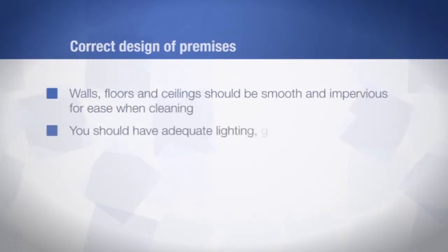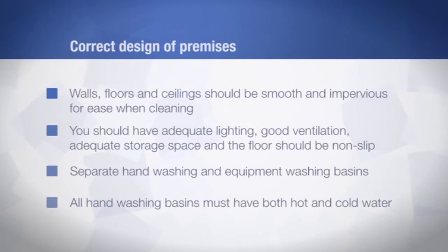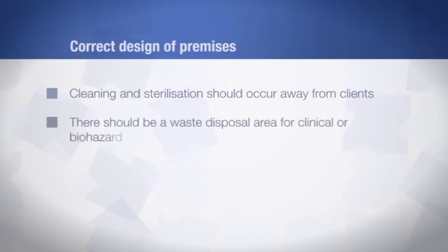You should have adequate lighting, good ventilation, adequate storage space, and the floor should be non-slip. The hand basin must be separate from equipment washing, and all hand basins must have a supply of hot and cold water. The processing of equipment for cleaning and sterilisation should happen away from your clients, preferably in a separate room, and there should be a waste disposal area for any clinical or biohazard waste.